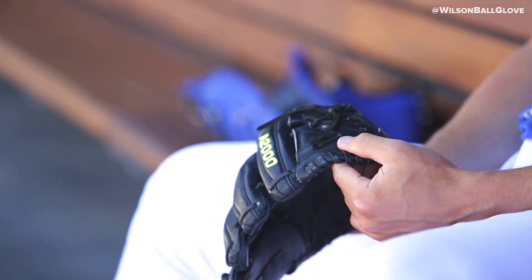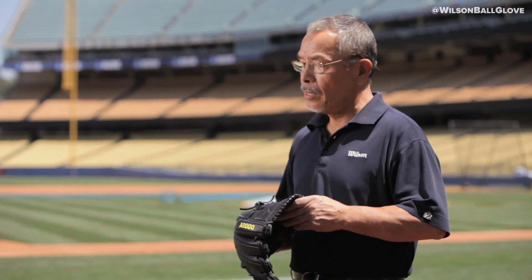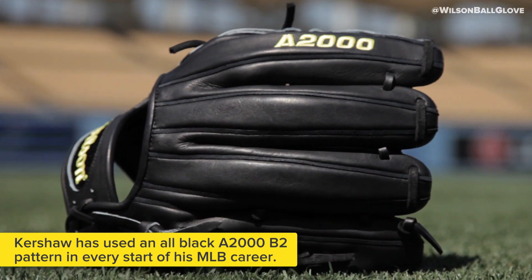I've had my gamer for probably six years now in the big leagues. I think I've used my A2000 CK22 just about every start that I've had in the big leagues, so it's pretty special to me. Since he's using our glove, he sticks with this glove all the time — black color and 11 and 3 quarter. This is my glove, the A2000 CK22 model, which is pretty cool.